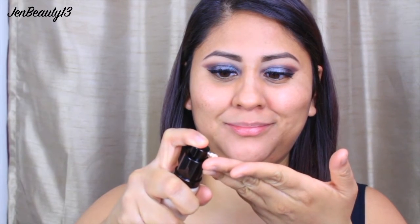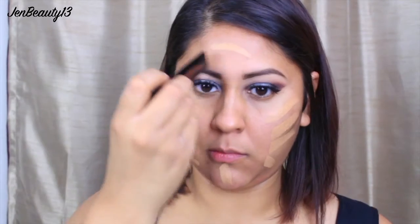To prime my face, I'm taking the Benefit Porefessional primer and putting that onto my cheeks, where I have most of my pores, and also my chin and forehead. I also finally got the Becca Backlight Primer — I really love this primer. My face is already glowing! Moving on to foundation — I got my hands on the Hourglass Vanishing Foundation Stick.